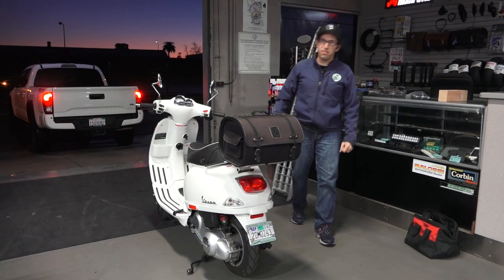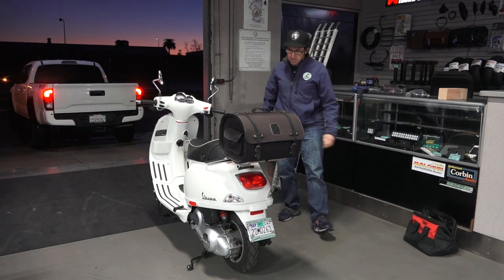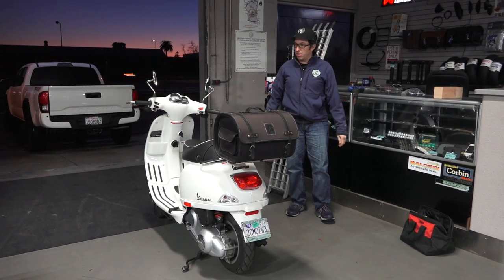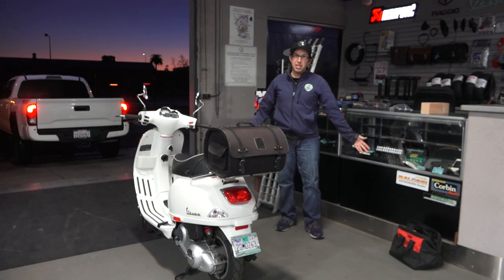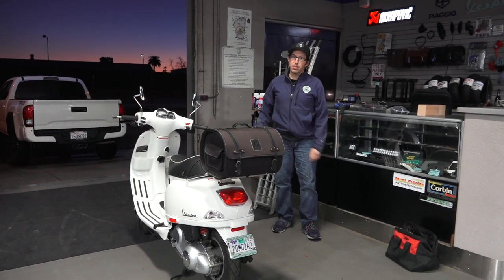Hey, this is Robot here from Vespa Motorsports, Scooter West. I'm going to show something that a lot of people don't know how to do — maybe you've got to transport your scooter to a repair facility, maybe it's broken down, maybe you're going to a scooter rally on vacation. I'm going to show you how to load a scooter in a truck. It's a little different than doing a motorcycle.